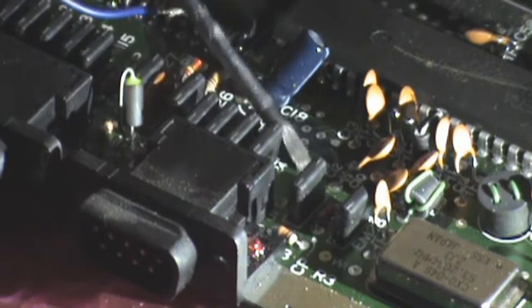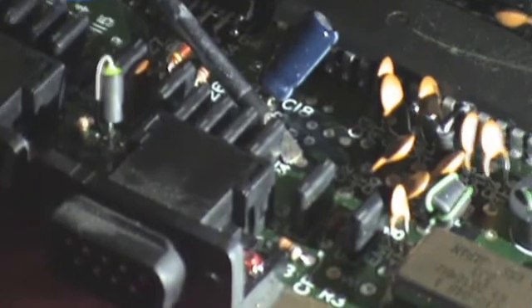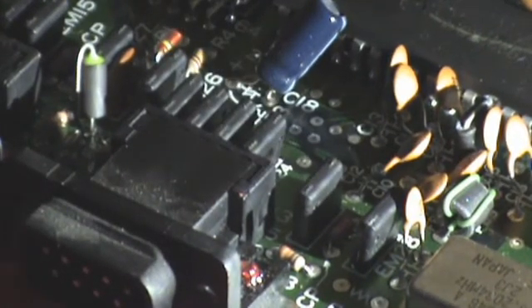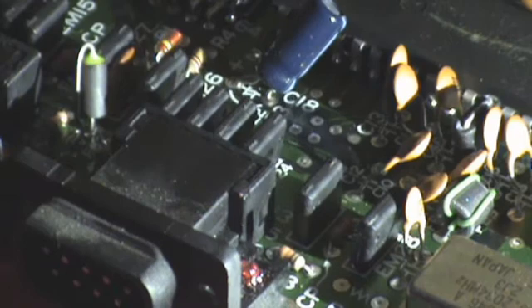So if I zoom out a little bit so you can see where it is — just there. It's got the letters EM and then 25 perpendicular to it. So that's what we're going to use for our 5 volt point.